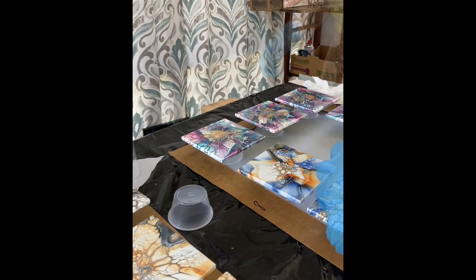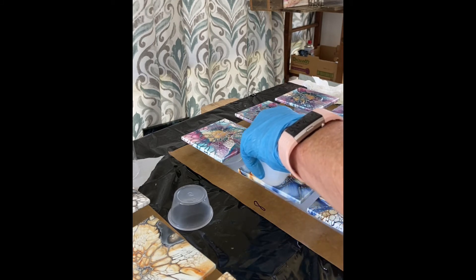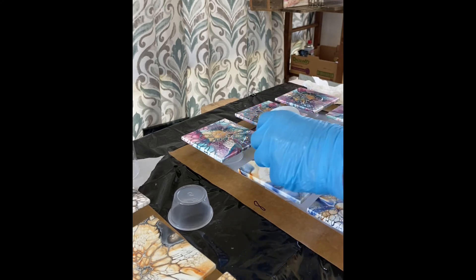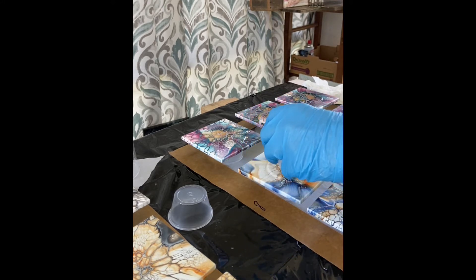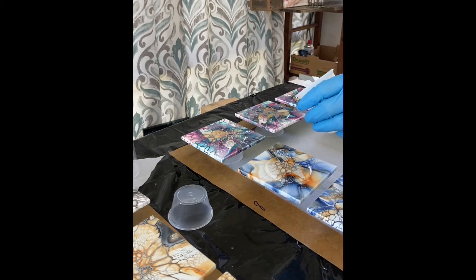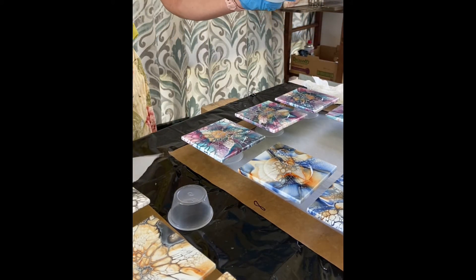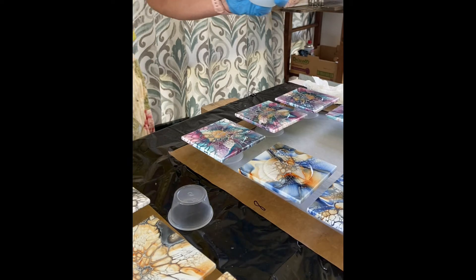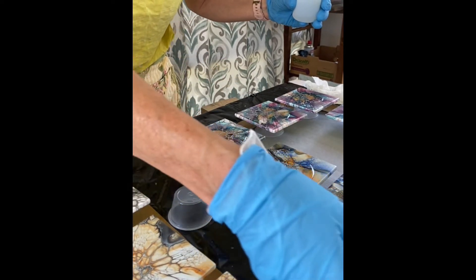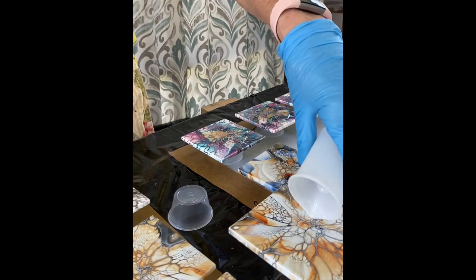For each tile I pour about 10 milliliters onto each one. After pouring I have about half covered and then it spreads out to cover about two-thirds the width of the tile. Once I have the original eight covered I take a look at them to make sure they have good coating and coverage, and then if I have enough left in the container I will pour onto another tile. In this case I did have enough, so I poured a ninth tile.